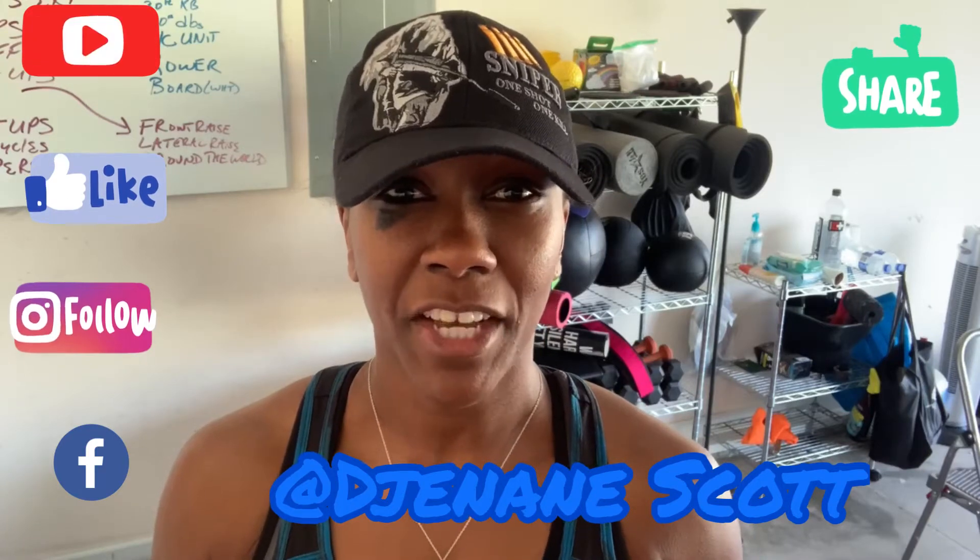Hi ladies, welcome back to my channel where we are talking about your wellness, health, fitness, nutrition, and even mental health for the woman over 40.